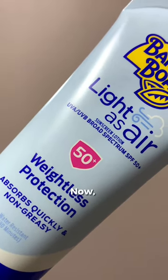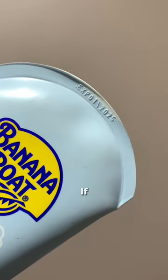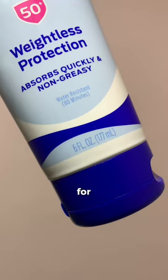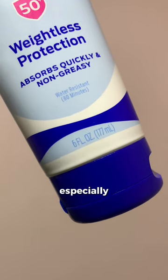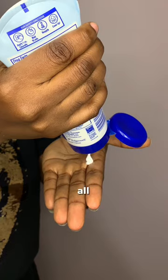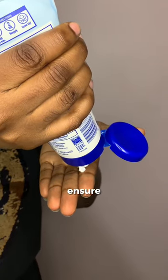And UVB rays. Now look out for the expiry date — if it is expired, you're not getting any protection, so you should not use it. Also check for its water resistant ability, especially if you sweat a lot or will be doing a lot of outdoor activities.